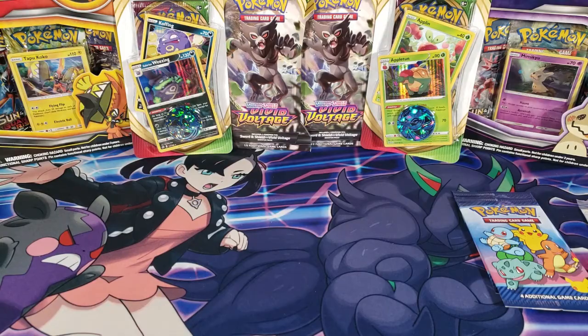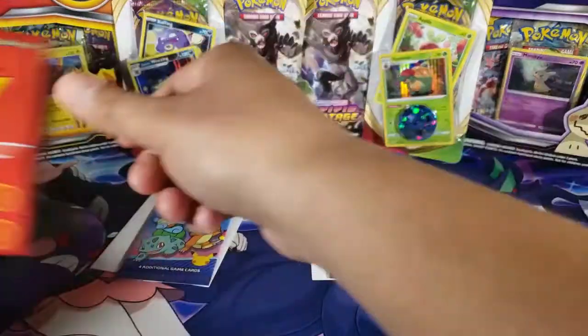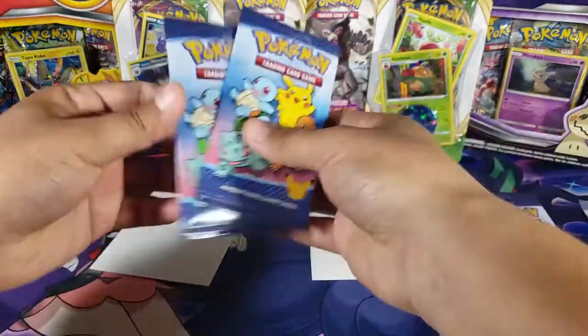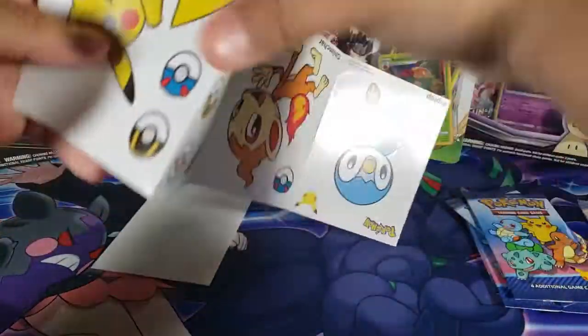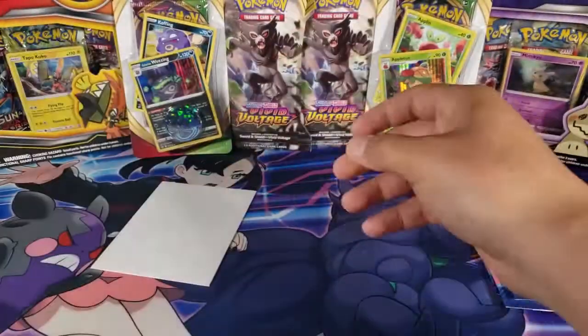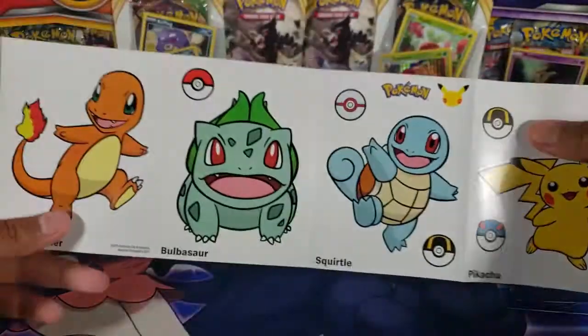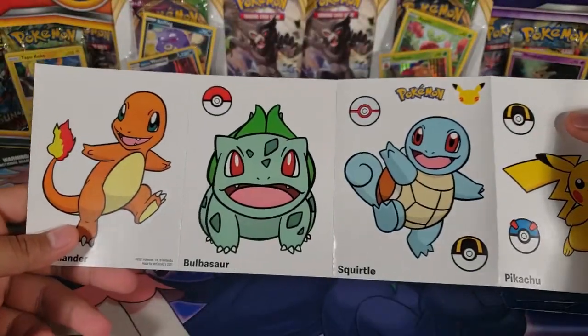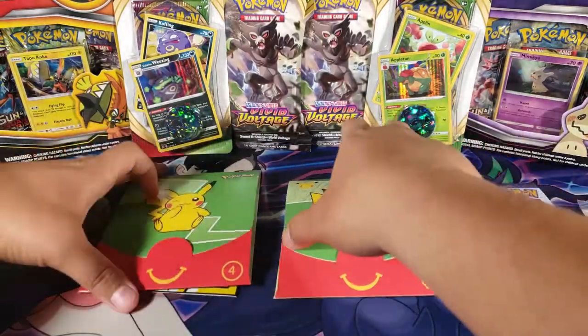Envelope number three is a little bit more simple — we have the two packs, and then a sticker sheet with bigger stickers. We got these starters, and on the other sheet we have the original starters, which is awesome.